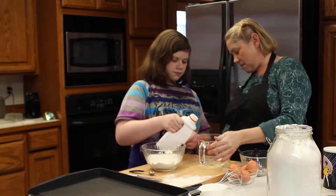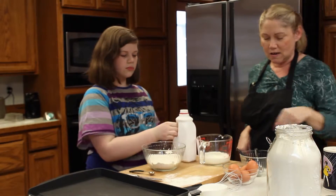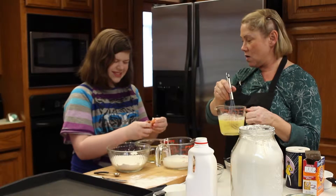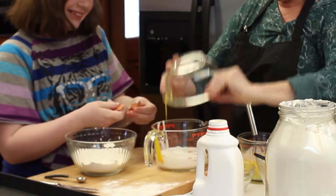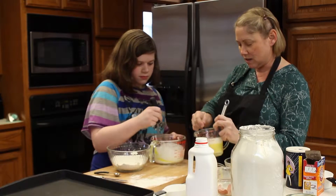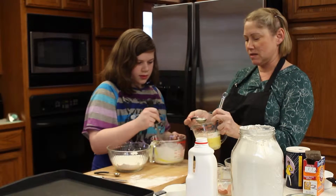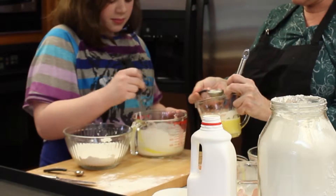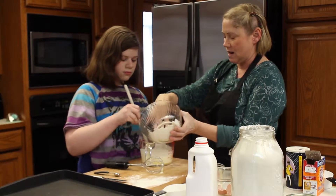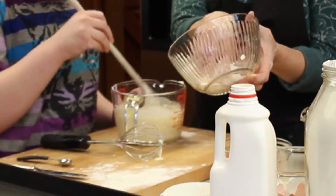You just need one cup, right to that level. And we need an egg. Mix that in, and just keep blending it while I add the butter. We have some melted butter here and we're going to add three tablespoons, adding it a little bit at a time.